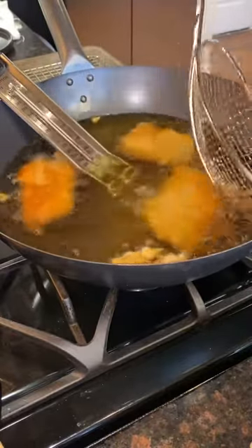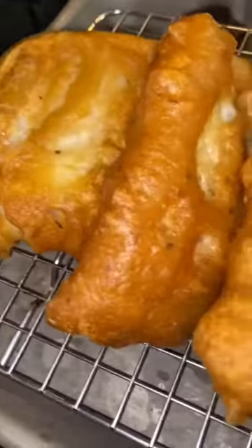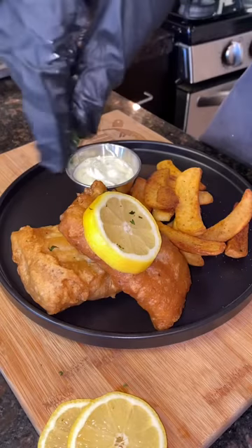Should be nice and golden brown, just like this. Set it to the side, let it cool down, grab your plate, some fries, and you're good to go. Let's try it out. That's good.